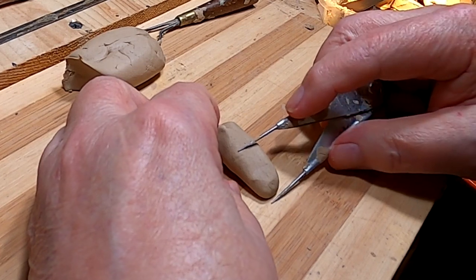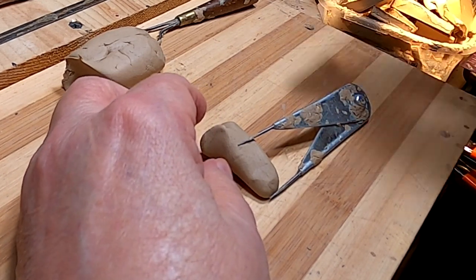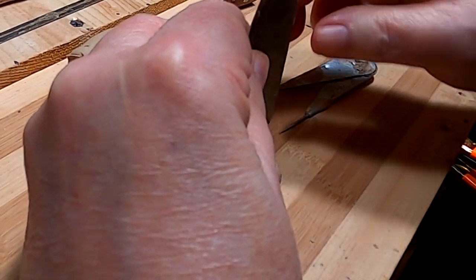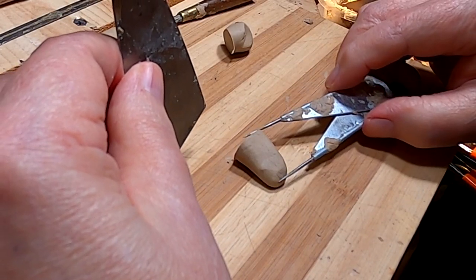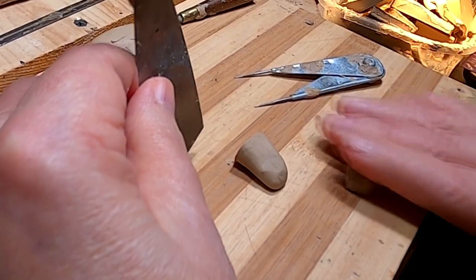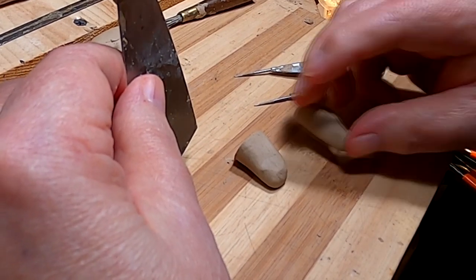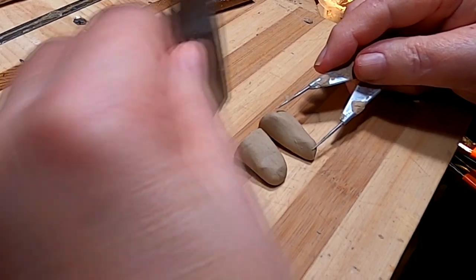I'm making the tips of the shoes. I went online last night and looked up shoe types for that period of time, about 1870, and I'm going by that now. It's just going to be the tip of the shoes, not the whole shoe, but I need both shoes to be the same length.